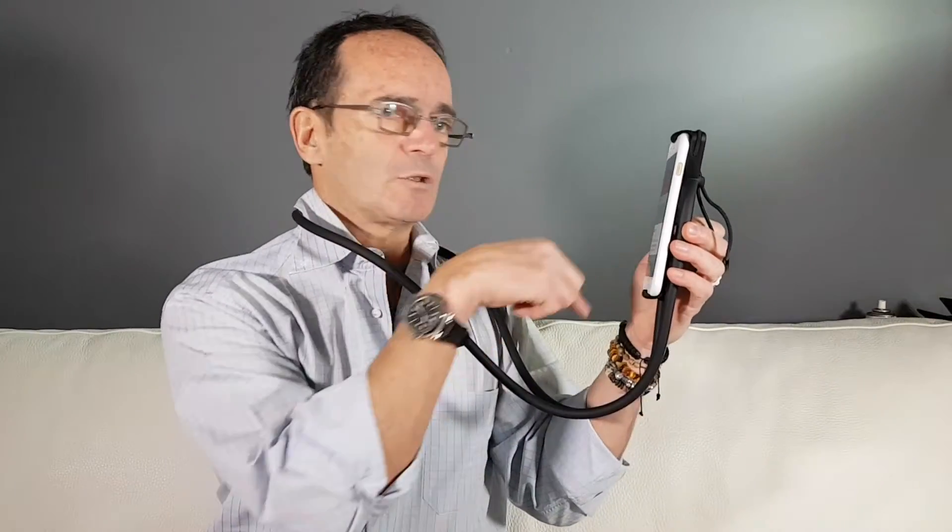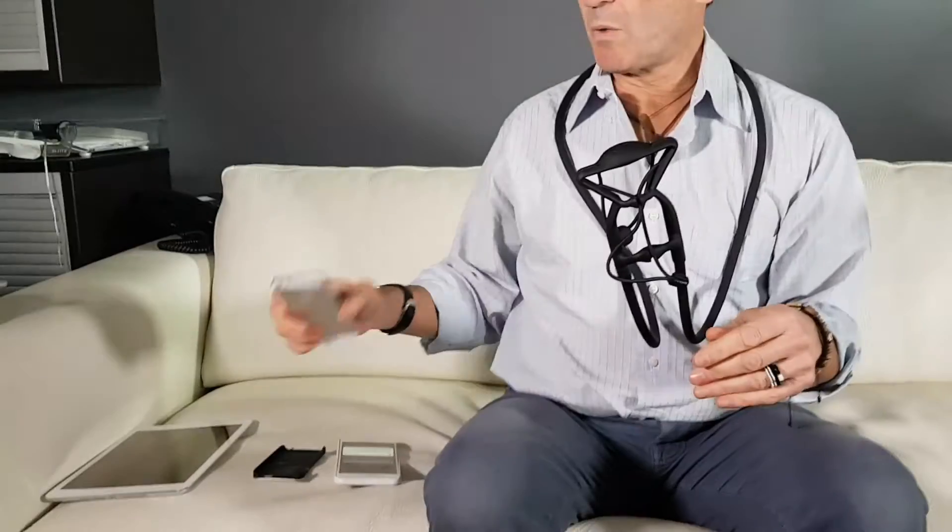Hi guys, we never promised that the suspender rig can hold any kind of smartphone cover, but as you can see, this is an iPhone 7 and this is a quite standard cover — quite thick actually — and as you can see it perfectly fits in our suspender rig.